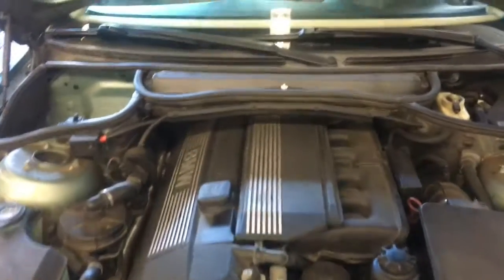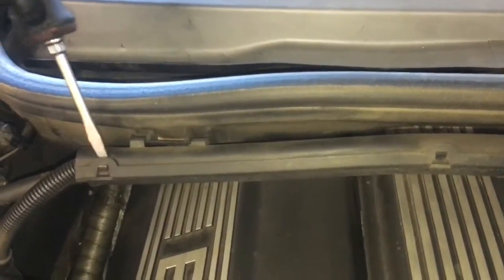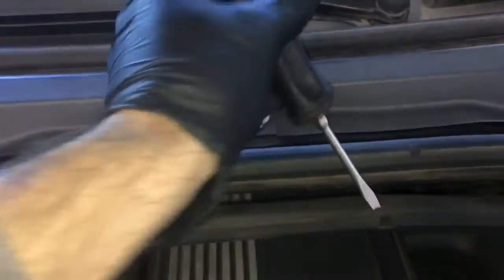To get started removing the valve cover, the first step is to remove this cowling section right here. Take a little flat blade screwdriver, pop it open like this, and that will flare the tabs open. Then just pull it off.